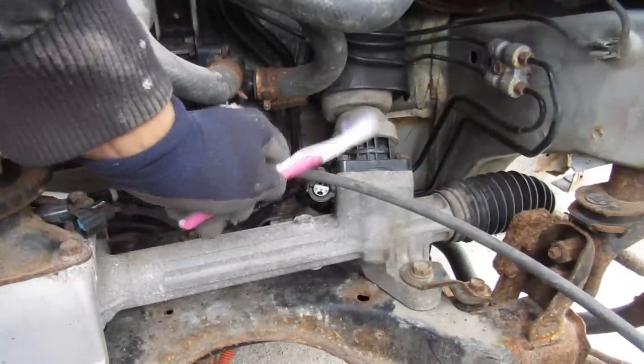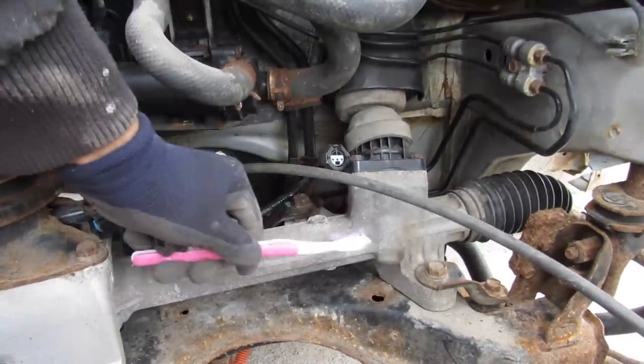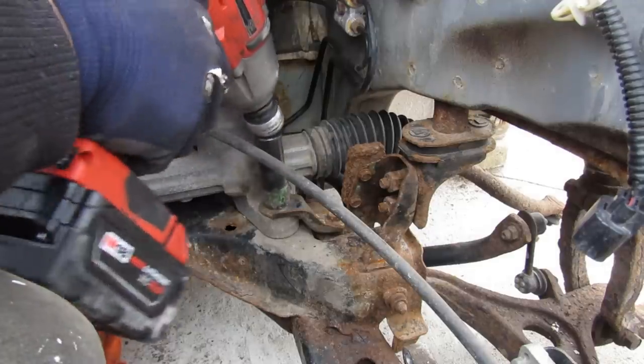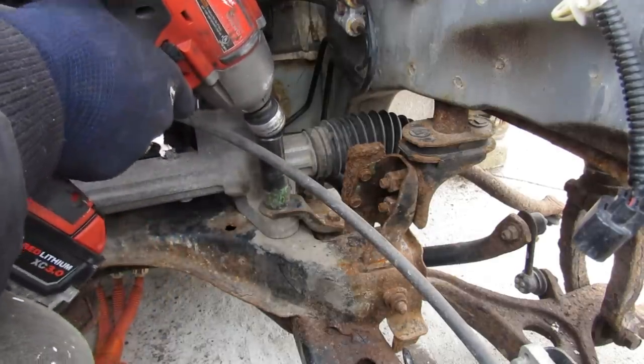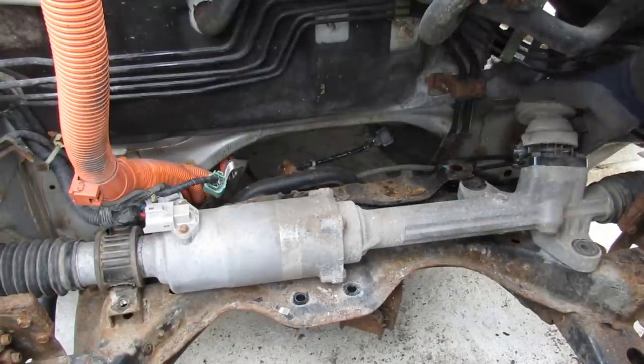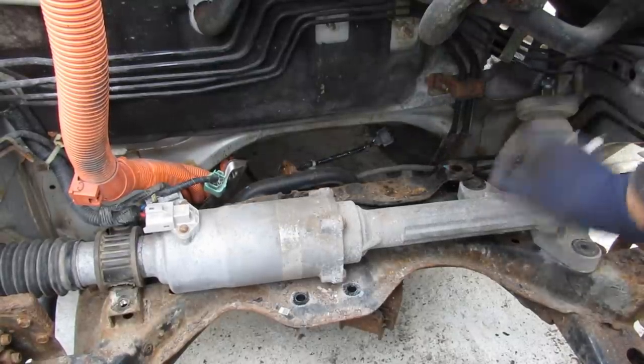Over on this side of the rack we've got the pinion where it comes in here. Then of course the rack will go out to the inner and then outer tire rod. I'm going to go ahead and remove all the bolts that hold this steering rack to the subframe and take off this mount. Here I've got all the fasteners removed and I've also disconnected it from under the dash.